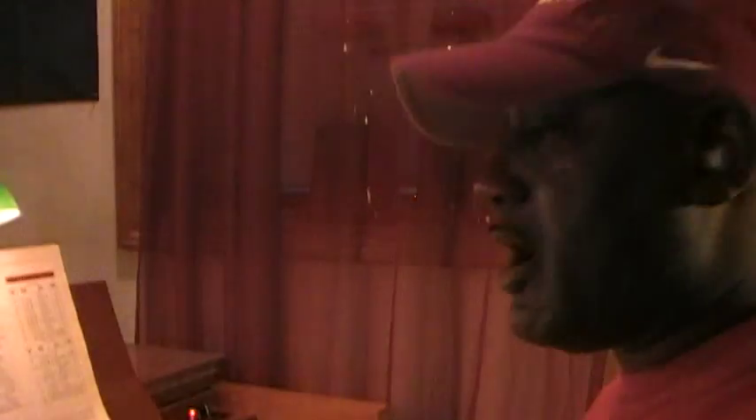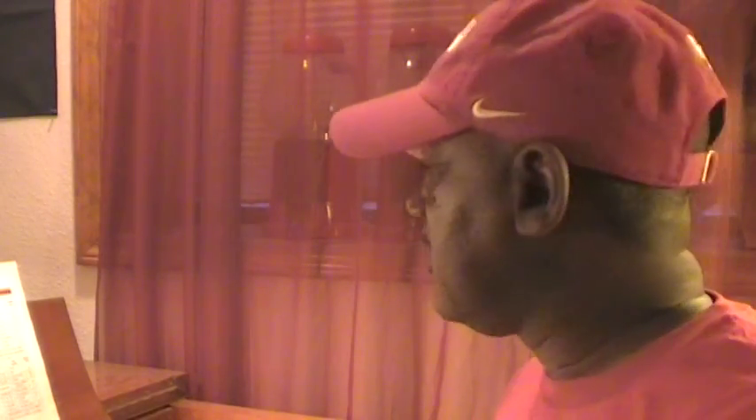All right. So in the next video I'm going to go ahead and talk about the vibrato and vibrato chorus control. This is Hammond Doc, Dr. Kemp, saying to you — peace out.